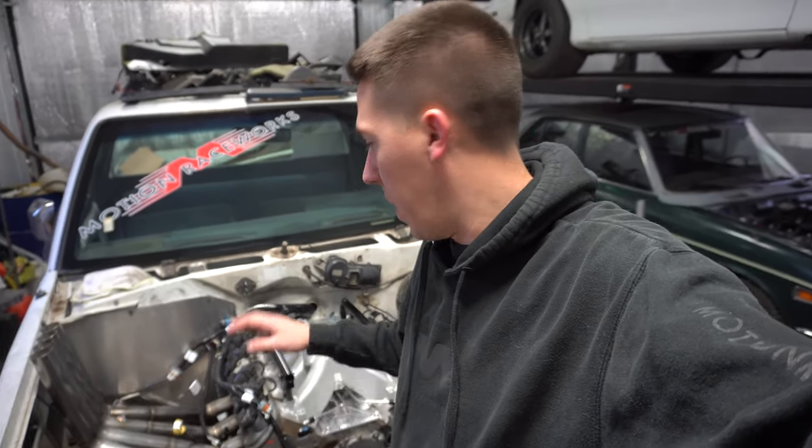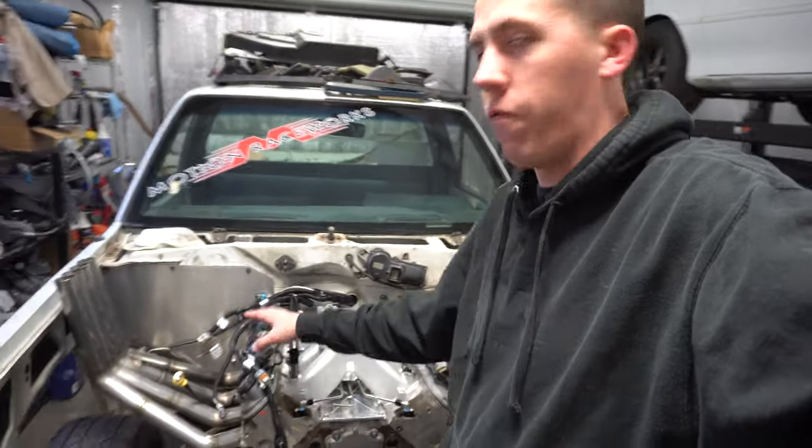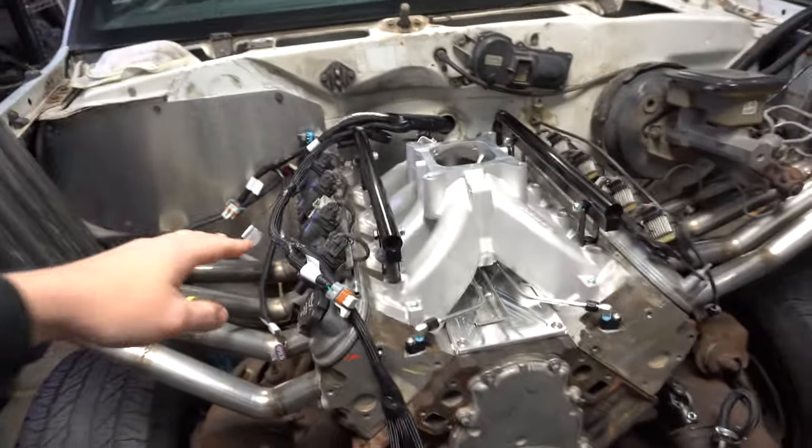Hey everyone, James from BuildtuneRace here, back in the shop again, going to work on the burnout truck some more. As you guys saw in the last video, we got the headers all finished up, and now it's going to be time to start plumbing and wiring it.